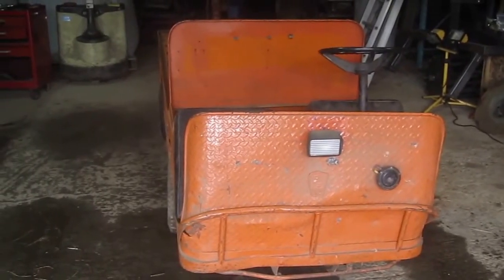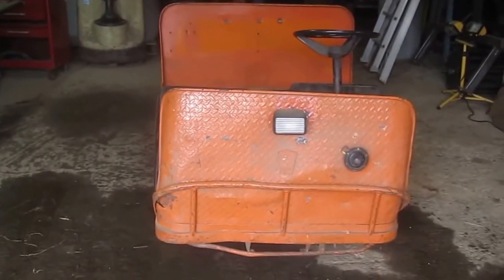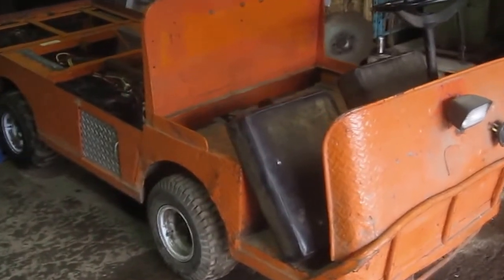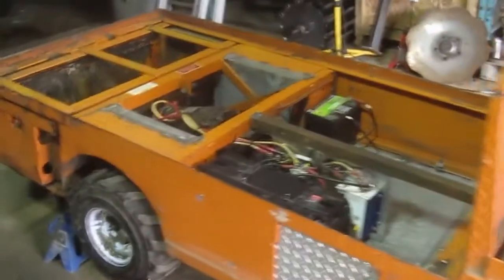Hi everyone, Reid here at Tomnasol Cooperative Farm and this is a presentation of Bob's Makeover. Bob is an old tailor-done B248 burden carrier intended for warehouse work.